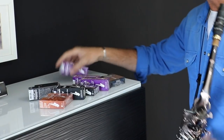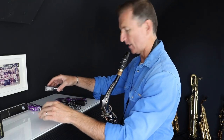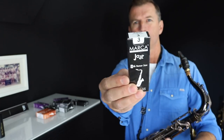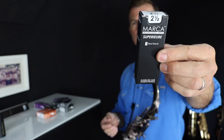So let's check out these reeds. They've sent me a whole bunch here — alto reeds, soprano ones, and there's three different types of tenor reeds. They've got the American Vintage, there's the Jazz ones, and then they've also got — I like these, they look fancy — the Superior.